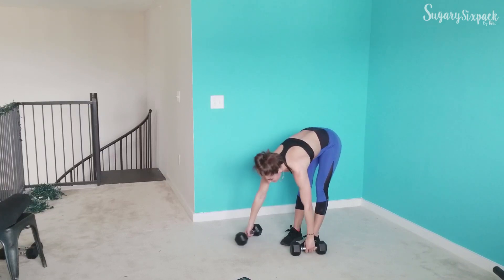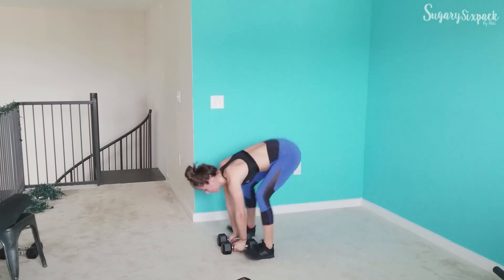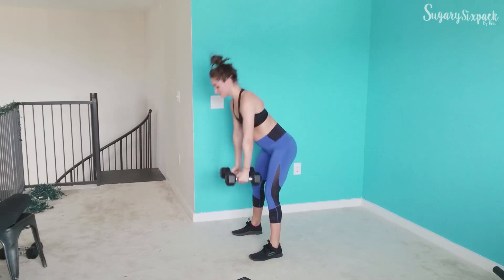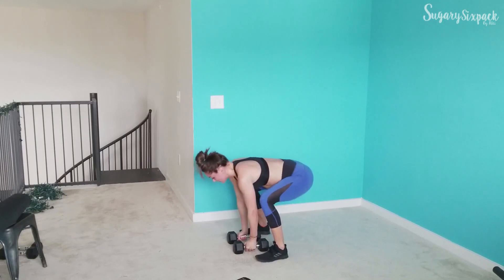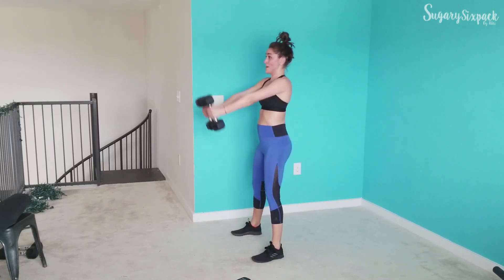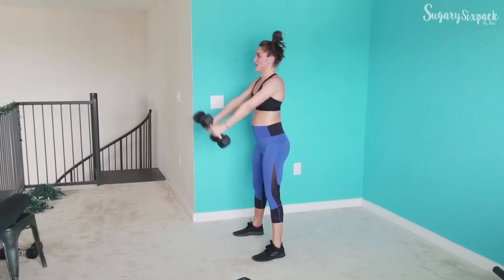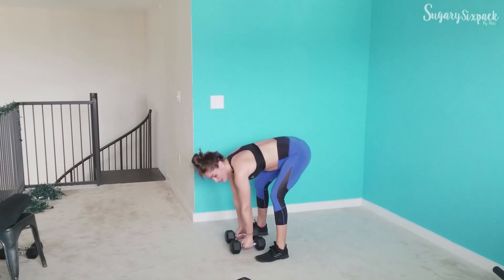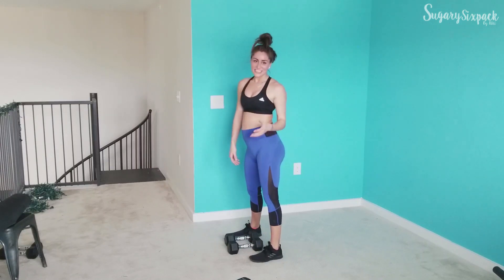Next is that front raise burpee. Let's do it — get down, plank, and go. We're right here — we're already in the third round. Keep moving, keep crushing it. You can, I know you can. We are over halfway done, you're doing amazing things. And rest. Awesome job, guys.